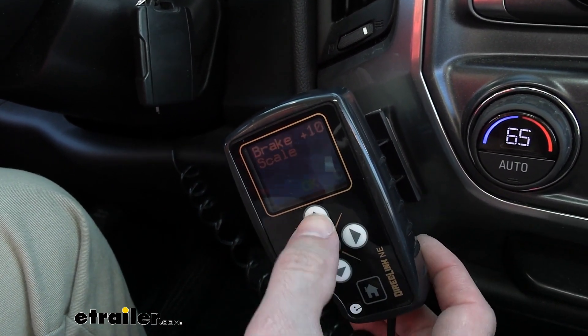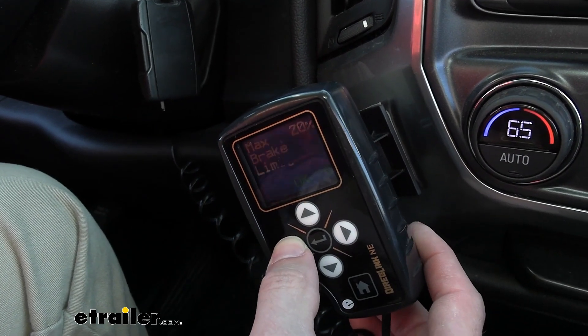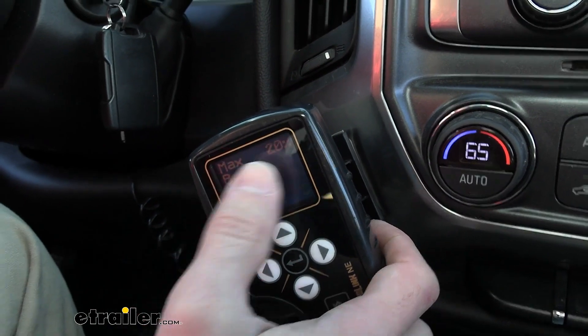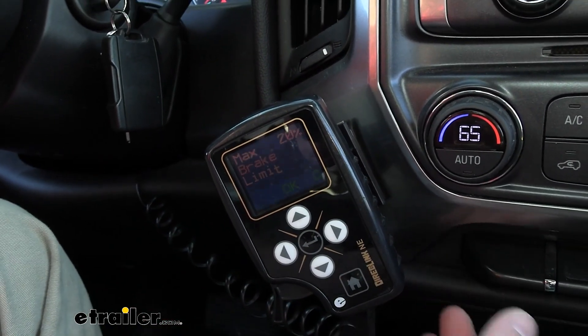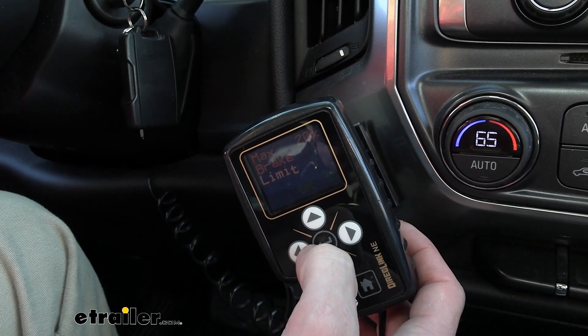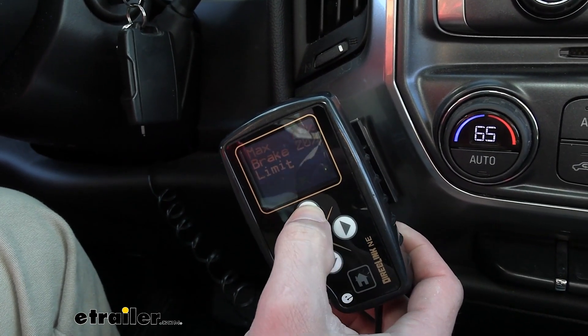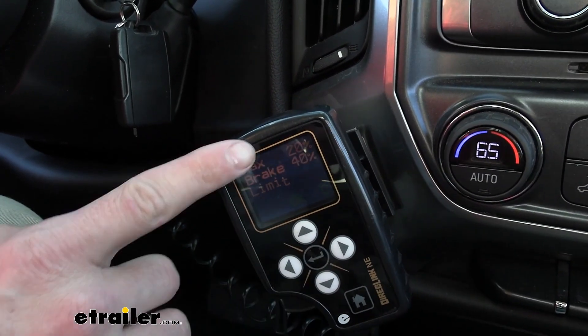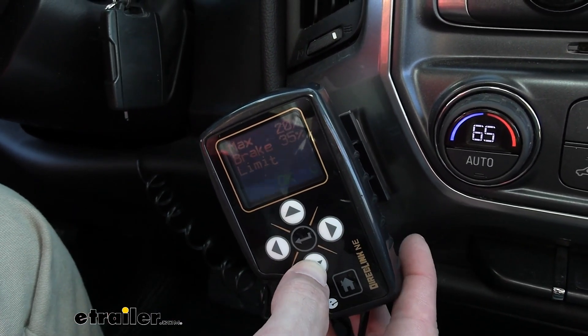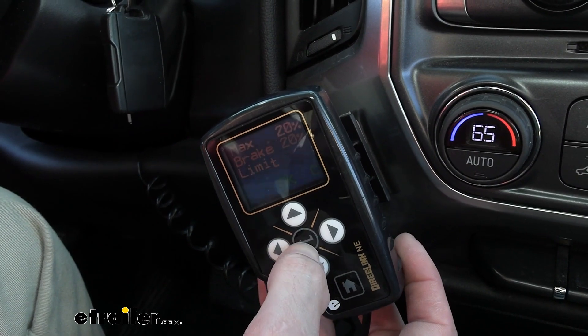We also have our max brake limit. Right now I've got that set at 20%, but obviously you can change that as well. If you need to change any of those settings while you're on these pages, you want to click in that center and then you can adjust it. Up top you can see what we're currently at, and the bottom one is what we're changing it to. For our purposes, I'm just going to leave it at 20%.